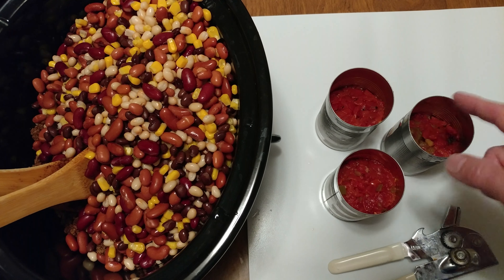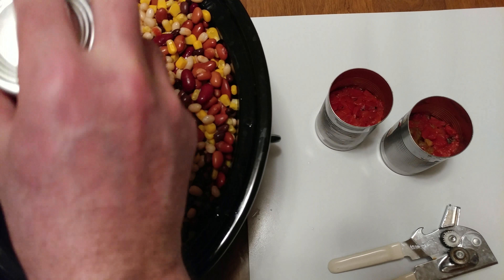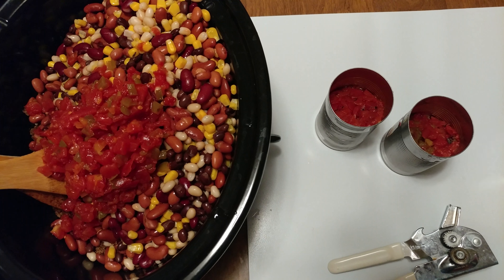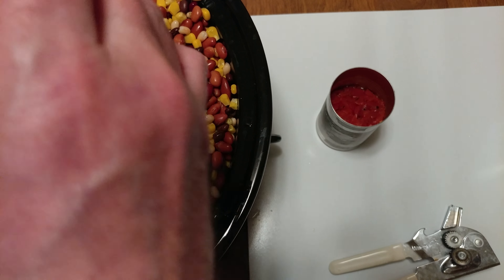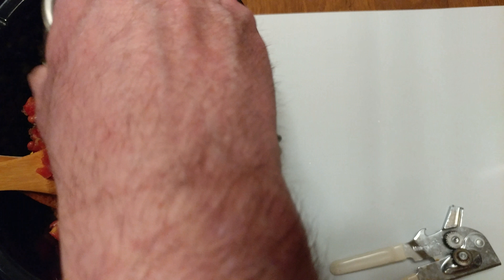I drained the juice. Smells good, looks good.